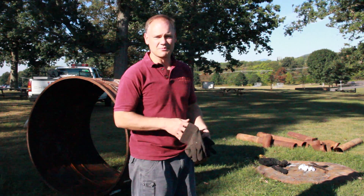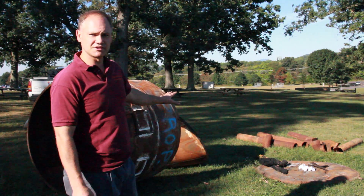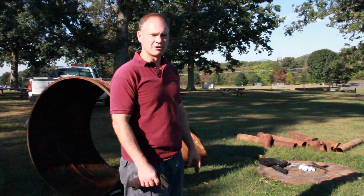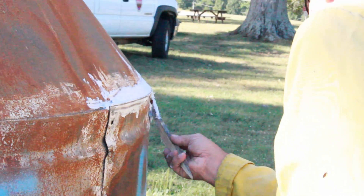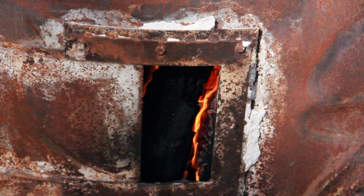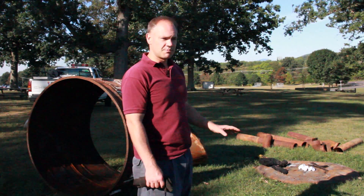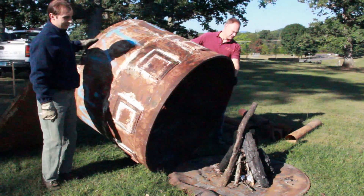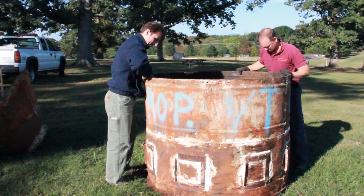We're starting the charcoal making process this morning. We have one style of kiln here behind us — this is kind of a medium quantity charcoal making setup. There are lots of different styles of charcoal making kilns. The important thing is that they can be sealed up tight to exclude oxygen at the end of the process and to limit oxygen during the burn, or the pyrolysis as we call it. The first step is to build a little campfire in the bottom of this kiln.